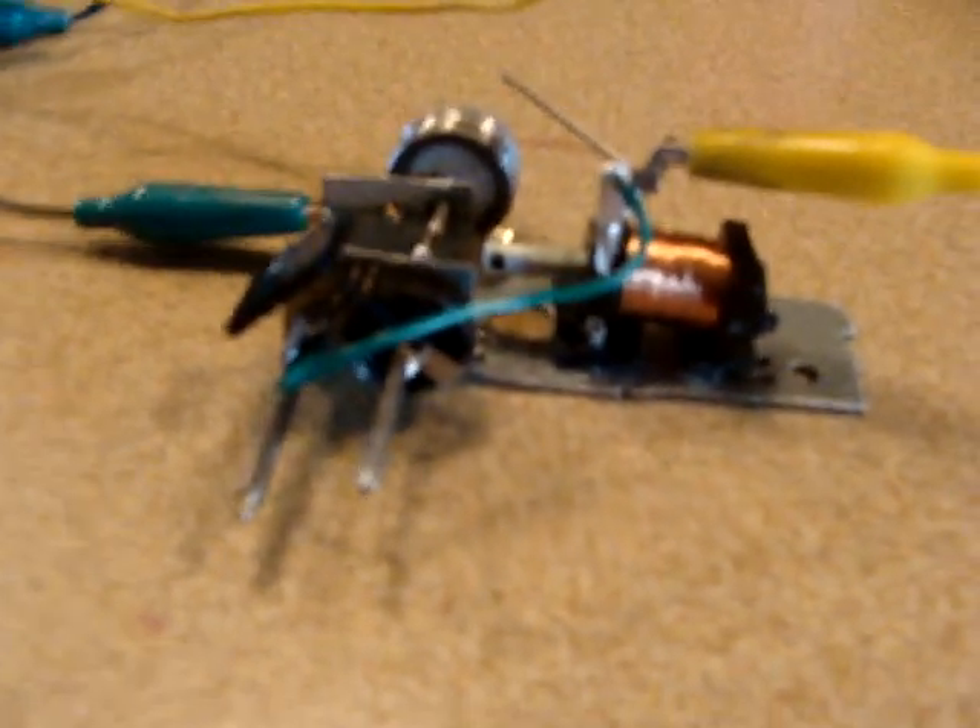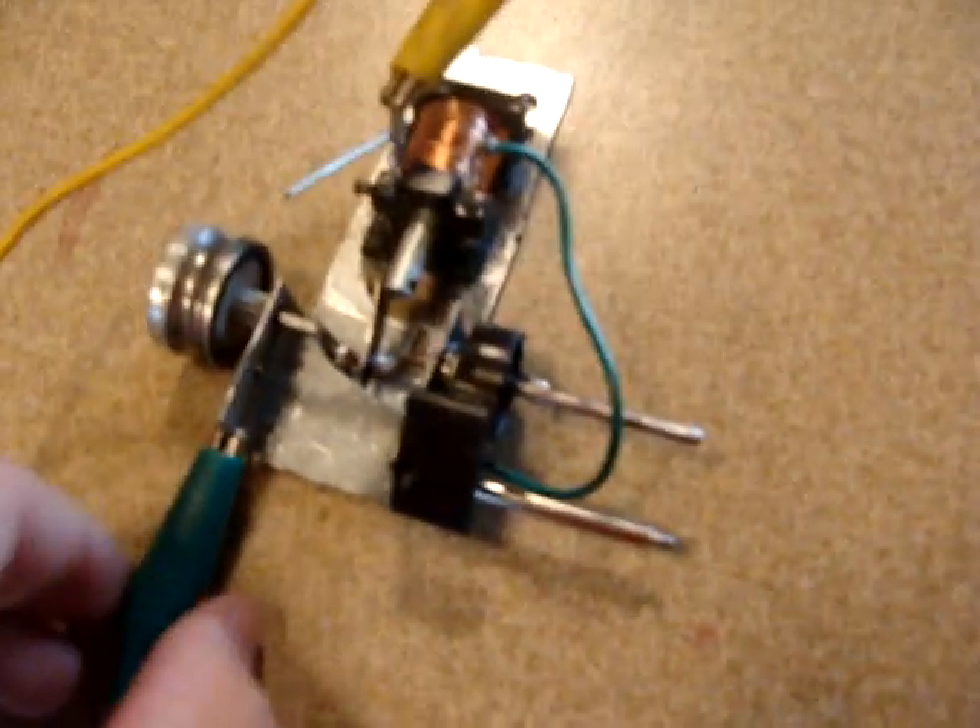Hey, how's it going? This is my electric engine. It is the perfect cross between an electric motor and a gas powered engine. It has a crankshaft and the piston goes up and down just like a real engine.